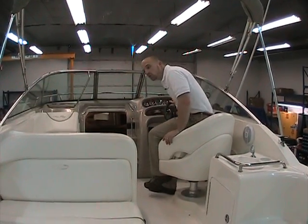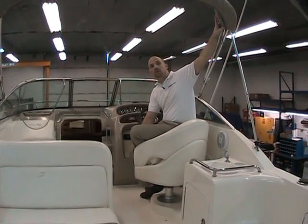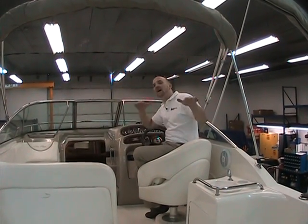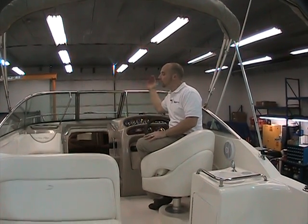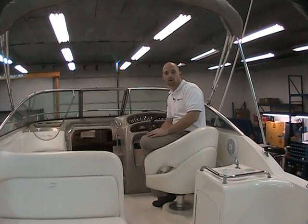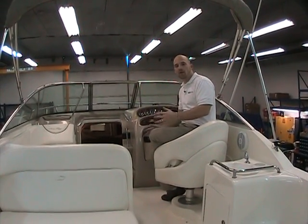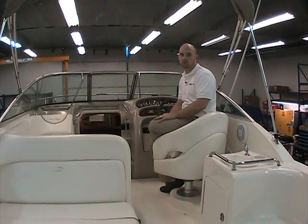The boat has two tops — a bimini top and a camper top. When both open up they create a roof across the entire cockpit area. In addition, there's full canvas: three front visors, two side curtains, another two side curtains, and an aft curtain. Basically it closes off the entire cockpit area. There are screens so you can enjoy time out on the water even if it's a little cool.